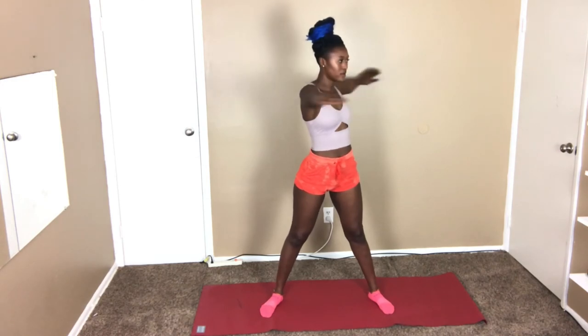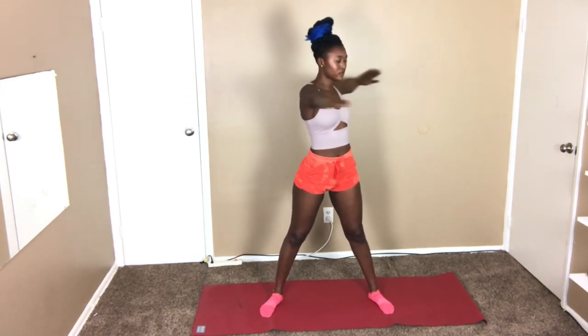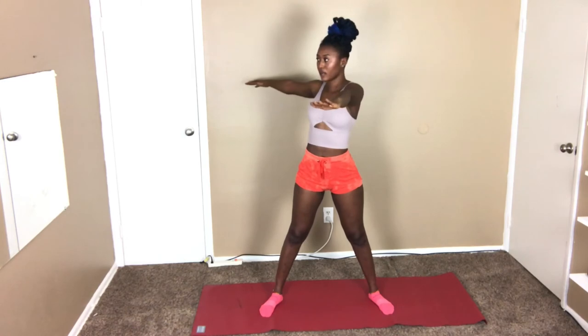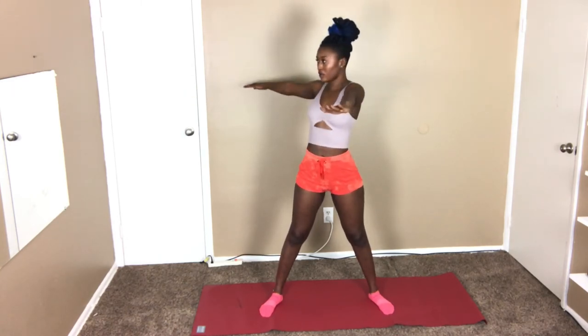Almost there, a few more seconds. After this, you're gonna open your legs wide, put your arm up, and twist for 30 seconds. These are little movements but they really help improve your workouts.